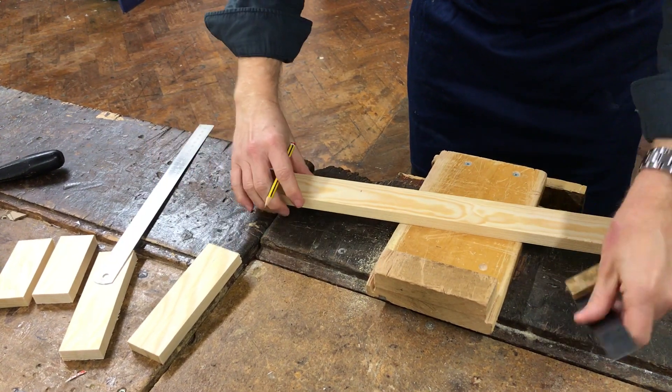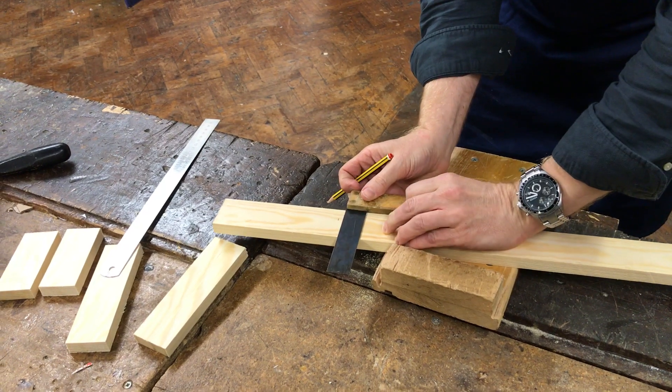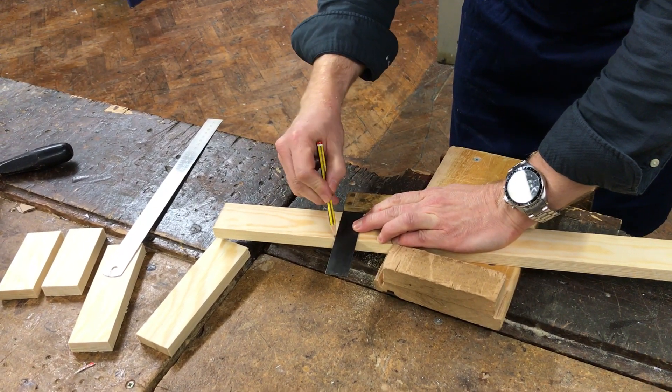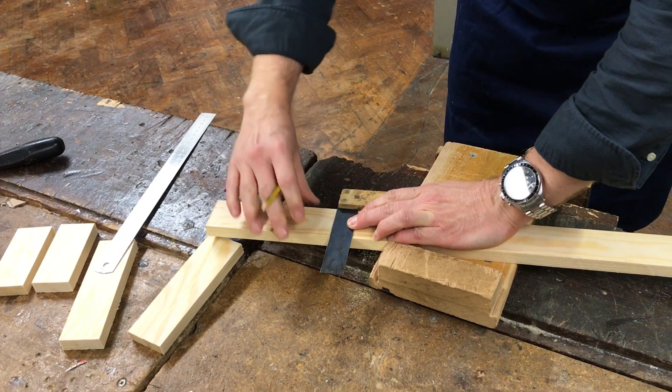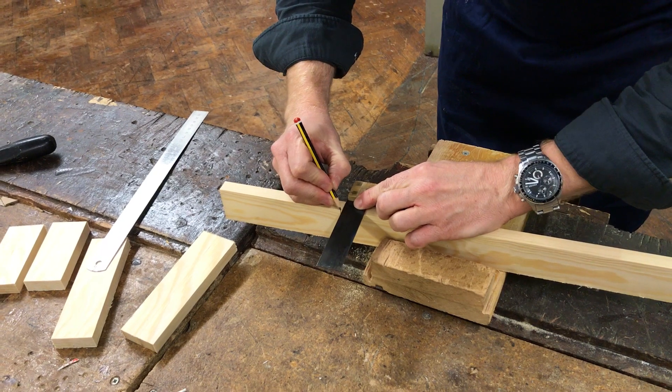Then use the tri-square, make sure it's against the edge like that and move it up until it intercepts with the mark that you've made. Draw a line across. You can mark it down the front with that side as well if you want to.